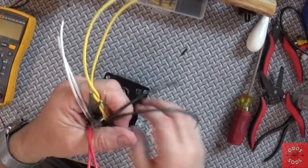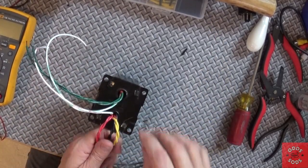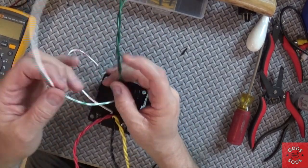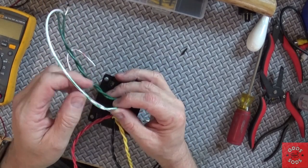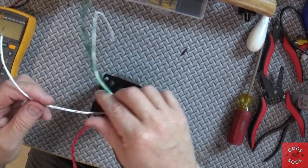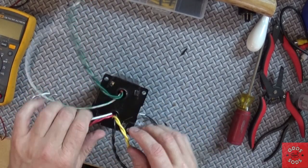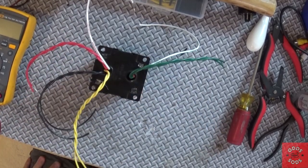I've twisted all the wires together — mostly to reduce hum. The center tap for the 6.3-volt rail is a white wire marked with a green marker, and the high-voltage center tap is a white wire with red. I'm now ready to put this transformer into the chassis.